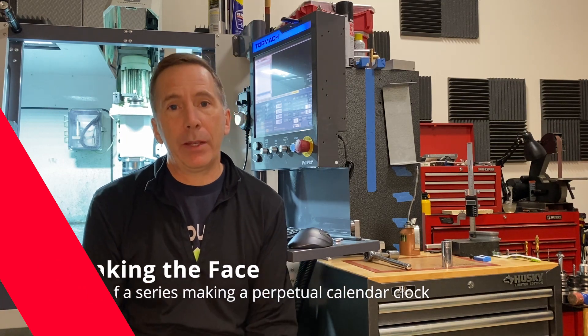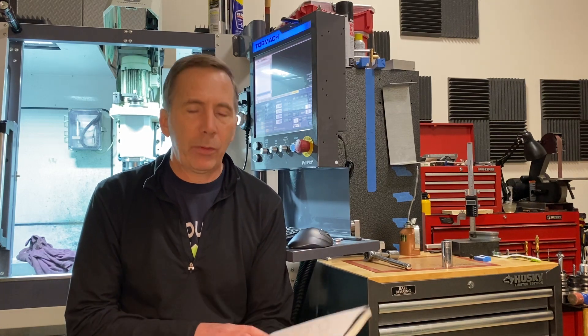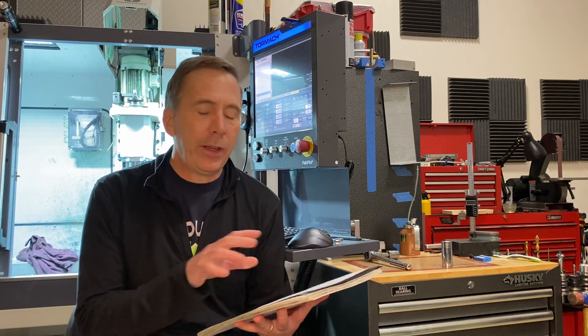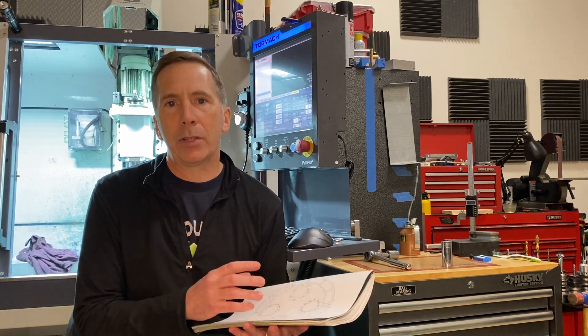The clock is basically running and the calendar function is mounting well. I've still got a bunch of things to do, but what I'm turning to now is making the face. Typically the face would be made out of brass and then silvered, but I'm going to make this part out of aluminum. I got this idea when I was in Ireland — there's a clock shop in Dublin that has a skeleton clock on display made with an aluminum face. I really like the look of it.